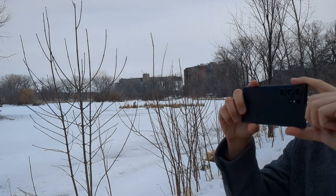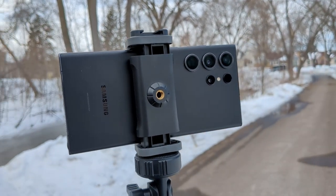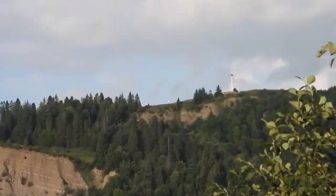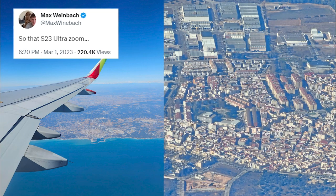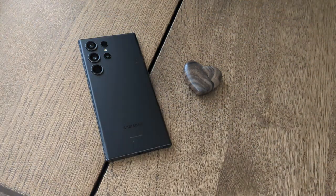One of the biggest reasons people are going to choose this phone is the 10x optical telephoto lens — you cannot beat that level of zoom anywhere else on the market. For those unfamiliar: digital zoom enlarges an image by cropping and enlarging the pixels, which often results in a loss of quality. Optical zoom uses the camera's physical lens to zoom in, maintaining image quality as the subject is brought closer optically. Just look at these pictures from Tom's Guide of the Empire State Building — that's amazing. And look at these photos a Twitter user posted from an airplane. No other major phone can do this, making this an incredibly versatile camera.